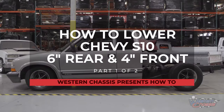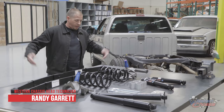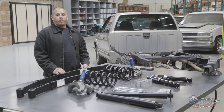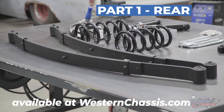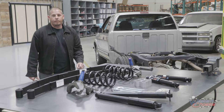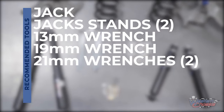In this two-part series from Western Chassis, we'll show you how to do a 6-4 drop on your 99 S10. Recommended tools for this job include a jack and jack stands and some standard metric wrenches.